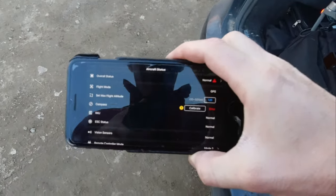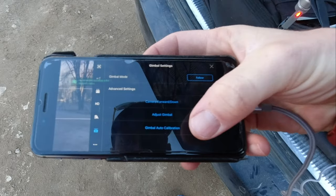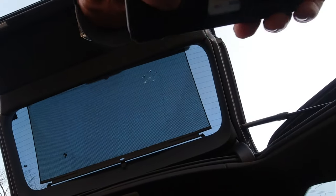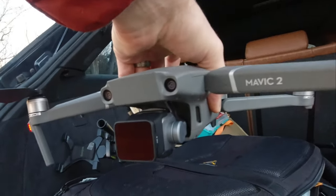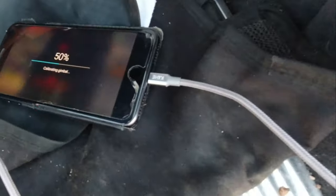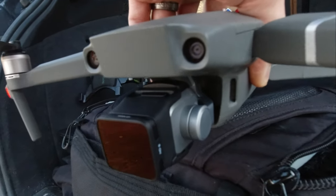Now we need to go in the app. The home point has been updated — check it on the map. Gimbal auto calibration. I'm going to put this down for right now. Click OK. And there it is doing its thing — it's calibrating. Pretty much almost done. There you go — it's calibrated, basically ready to fly.